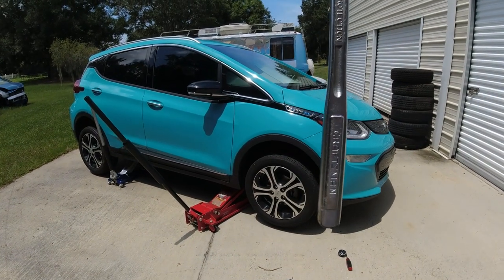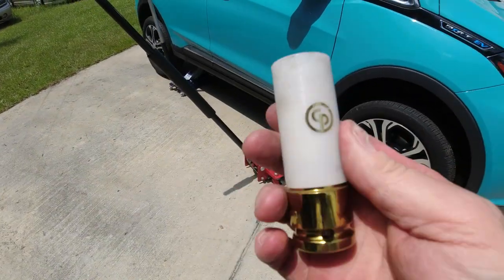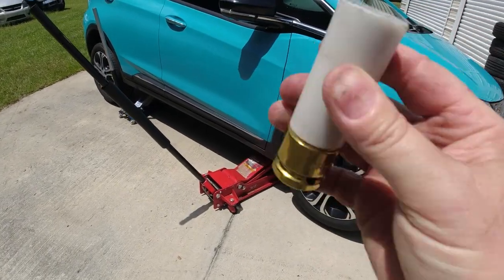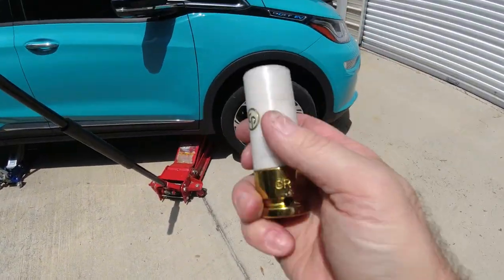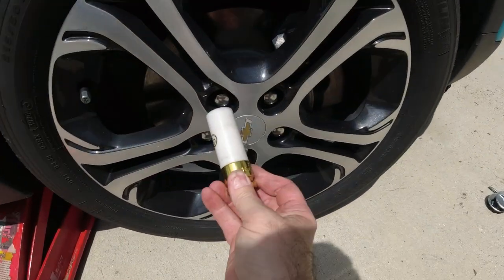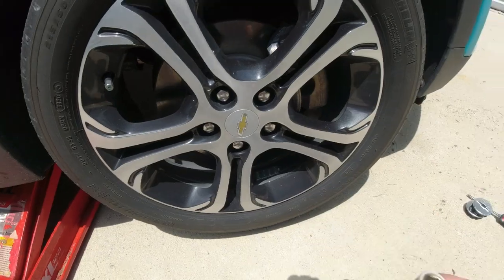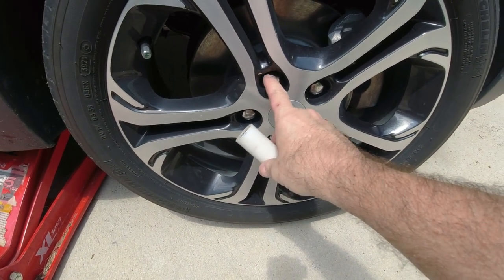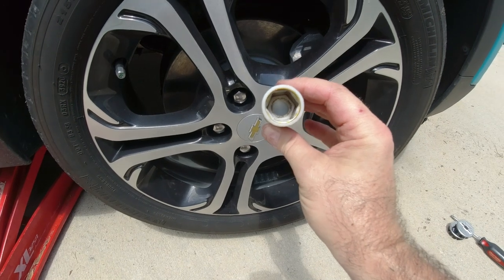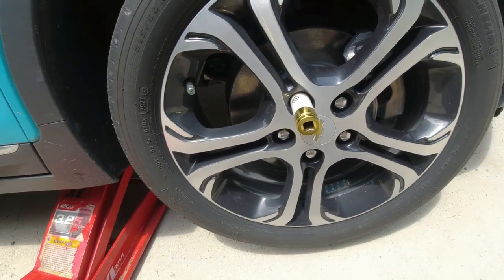I'm using one of these sockets — it has plastic on the inside. I could put a link to this whole kit in the description; it has all these sockets with protective coatings on them. When you put them on, you don't scratch up the inside of the wheel, and when you use an impact gun, a regular socket will often dimple the heads of the lug nuts. This plastic coating prevents that from happening. So I'll put that on and zip all these off.